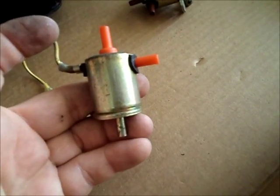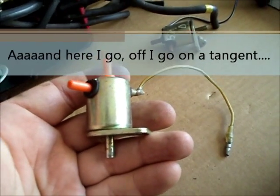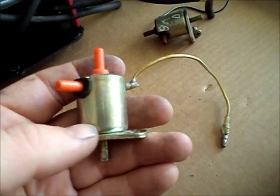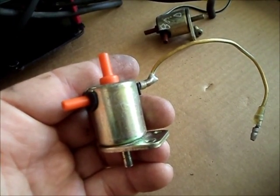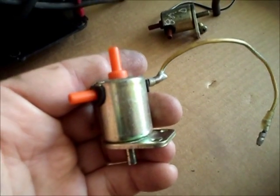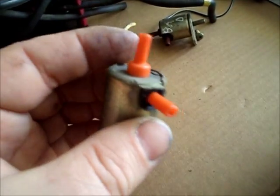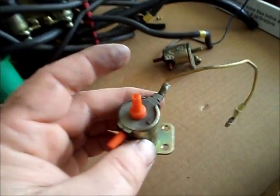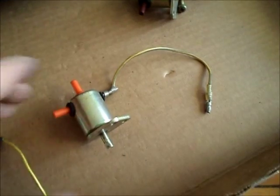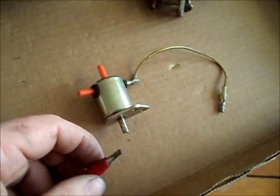However, there is one other test you can do just to be 100% sure. I'm not even sure it's necessary — I think it's safe to assume that if the solenoid is activating when power is fed to it, then it's okay. But if you really want to get fussy, you may want to check that it is airtight and that it is allowing or preventing air flow as necessary. If you have a vacuum pump, you can pull a vacuum on it, then try activating it and see if it will hold vacuum or release as appropriate.